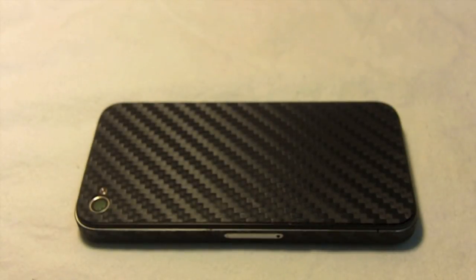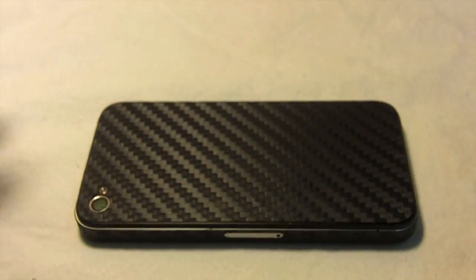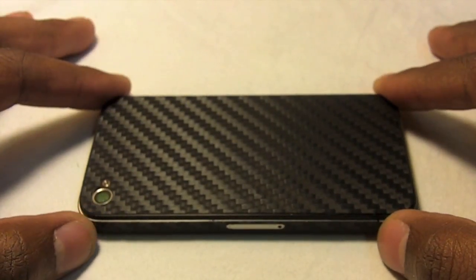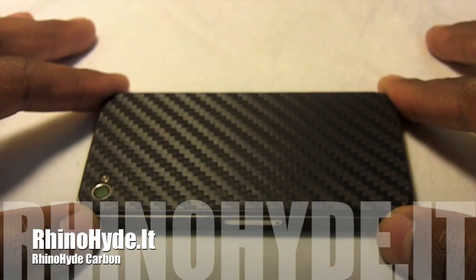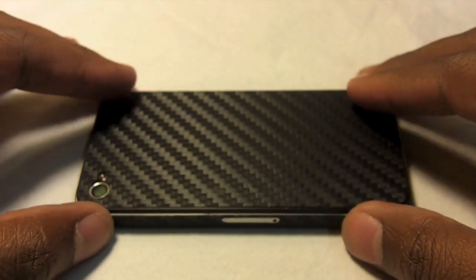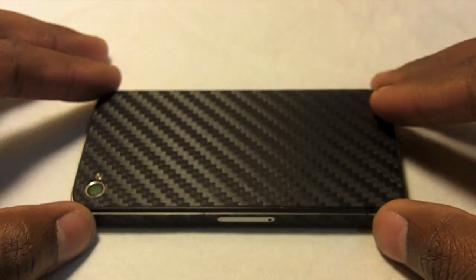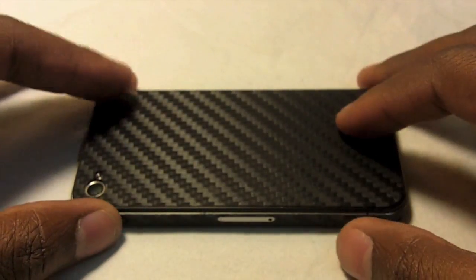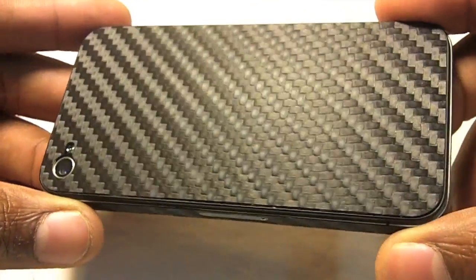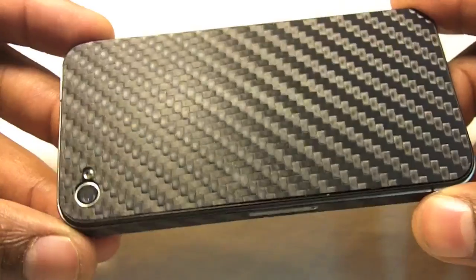Hey guys, it's Ryan from BuyMeAniPhone.com. Today we're going to be taking a look at an iPhone skin. This is for the iPhone 4. It's made by RhinoHide over at rhinohide.it. This one is the iPhone 4 skin — it's the RhinoHide Carbon. As you can see, it has the carbon fiber design to it.